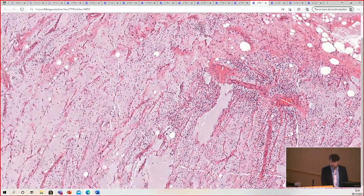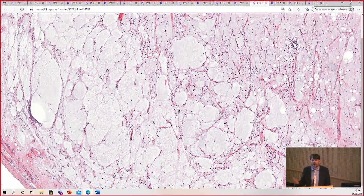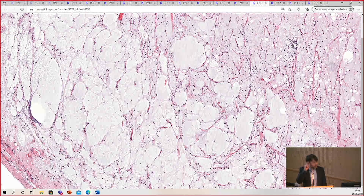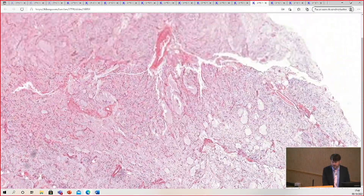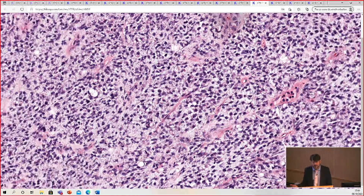Myxoid liposarcoma often has big pools of myxoid change. Sometimes it's so prominent that people have described it as the pulmonary edema pattern — like in an autopsy lung. Only a subset of cases have it, but it's a useful clue when you see it. This case also has areas that are much more cellular and round blue cell in appearance. When you start seeing the cells get bigger, touching and overlapping, this used to be called round cell liposarcoma — the new terminology is high-grade myxoid liposarcoma.